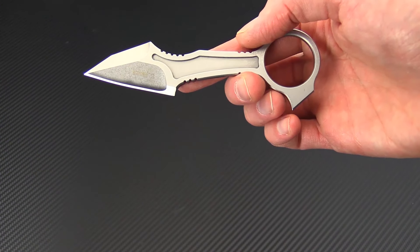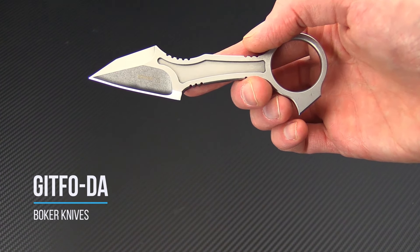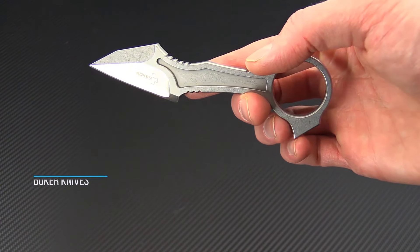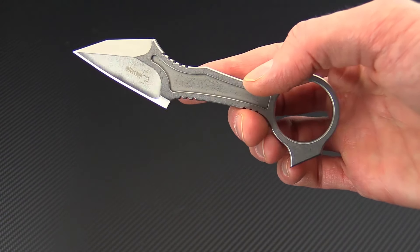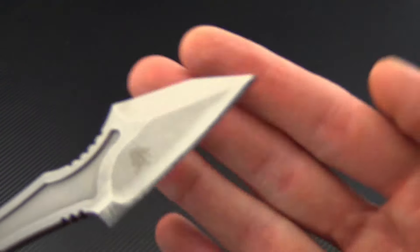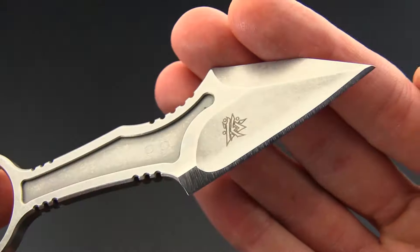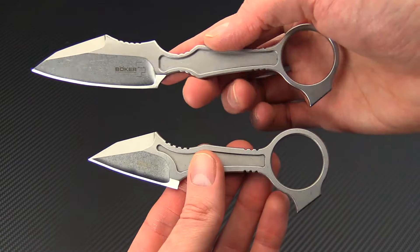Tyler here with GPKnives, and today we have the Boker Knives GitFo DA. This is a more compact version of the original GitFo, which are both design collaborations with custom knife maker DJ Urbanofsky of American Commie Knives. You can see his maker's mark here on the backside of the blade, and this is going to share a lot of design similarities with the original full-sized GitFo, which I also have here.